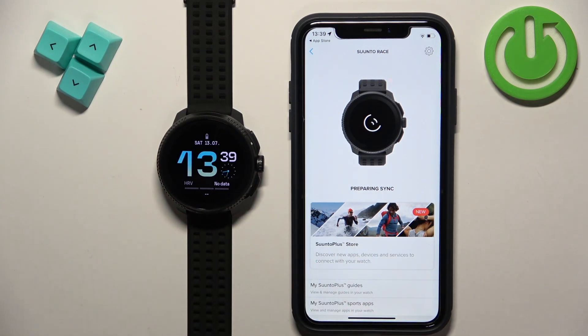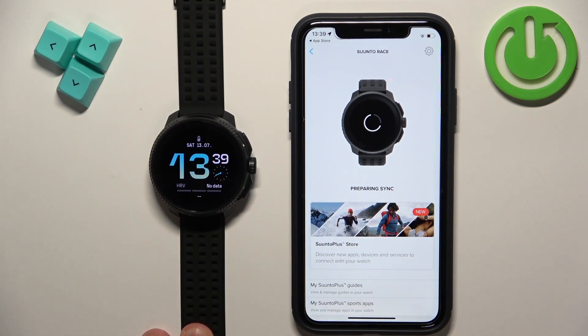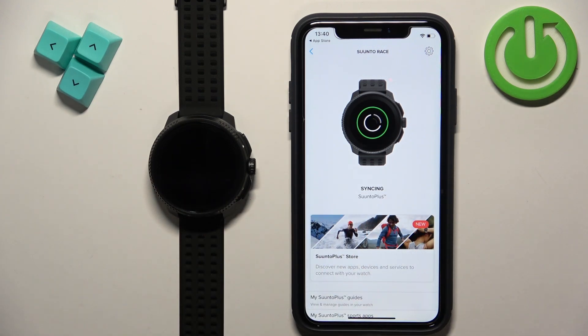Once it's done syncing, that means the devices are paired together. Now it's syncing and connected. So that's how you pair this watch with the iPhone. Thank you for watching. If you found this video helpful, please consider subscribing to our channel and leaving a like on the video.